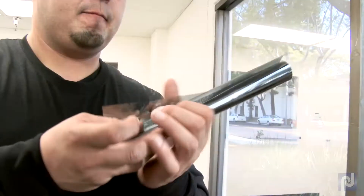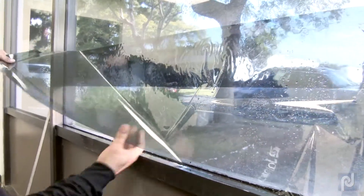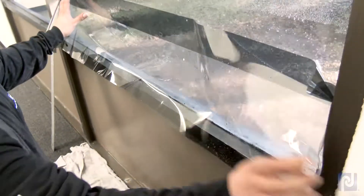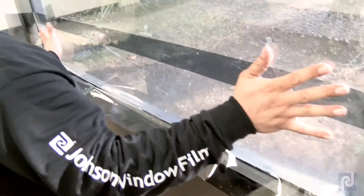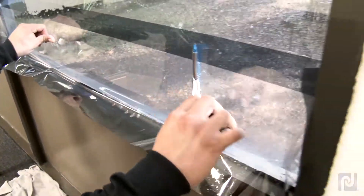Remove the liner on your second rough cut pattern. Spray the adhesive and install, overlapping your mark on the frame by half to one inch. Squeegee and trim the three sides as needed.